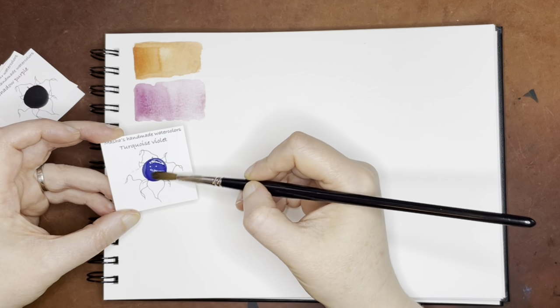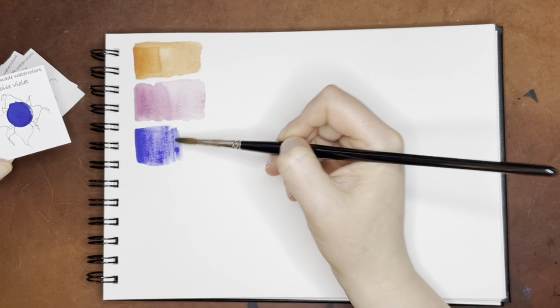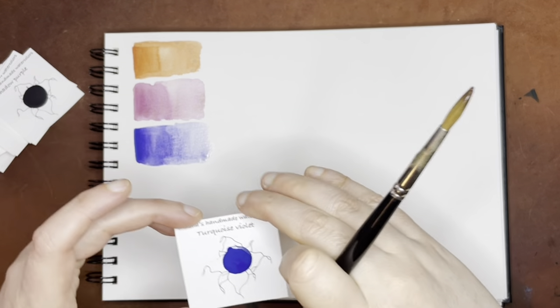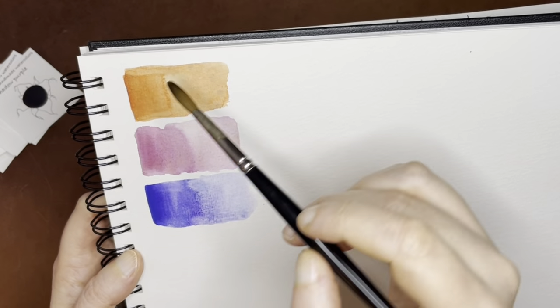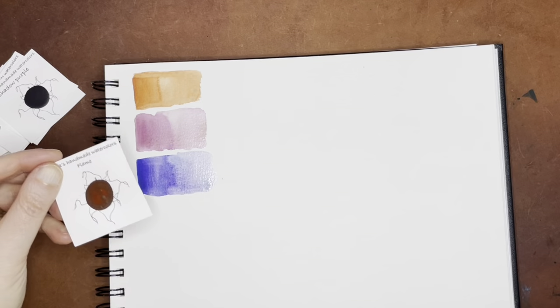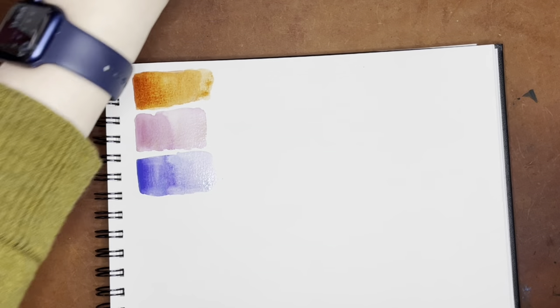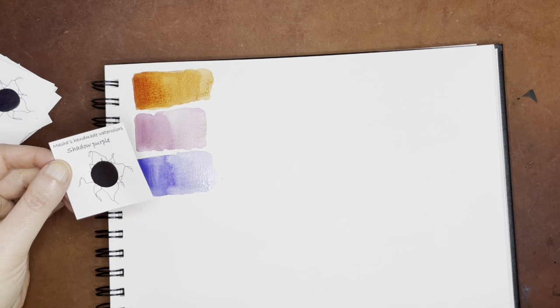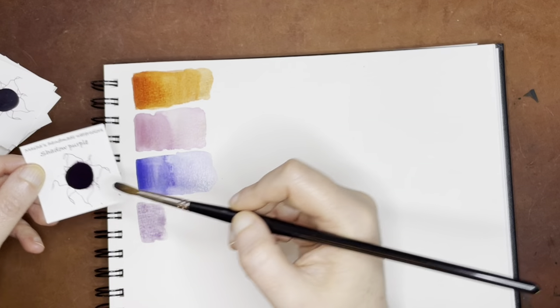This next one is Turquoise Violet. This one's pretty — it's very granulating, I can tell. I always am on the lookout for new, nice watercolor brands that are handmade. You can see all of these have a little bit of granulation and a little bit of different colors. That's beautiful, that Turquoise Violet. The next one is called Shadow Purple. I love granulation, so granulating colors will really rope me in. And then Ultramarine Magenta — this one looks more purple to me, but it's pretty.